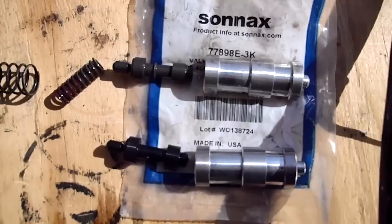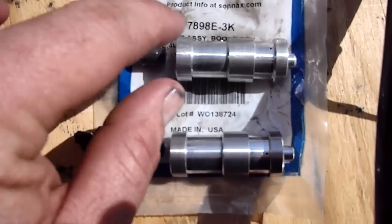What up guys? Hey, it's Nate. I just wanted to show you guys the difference between the boost valves. This is the factory one.